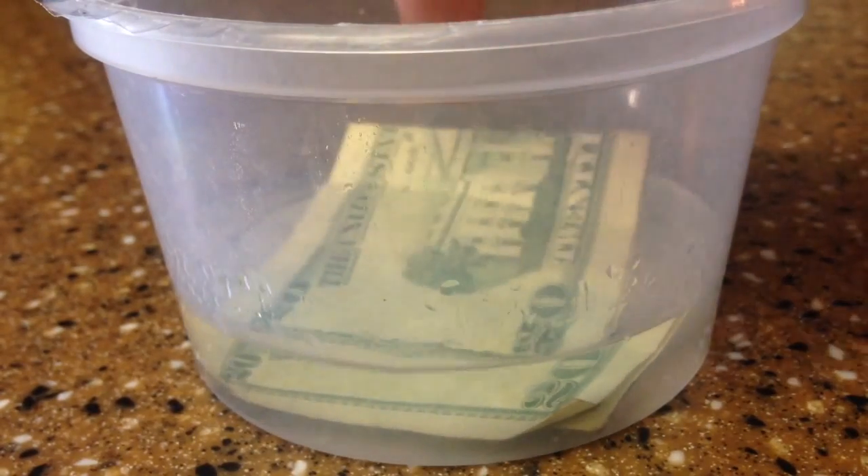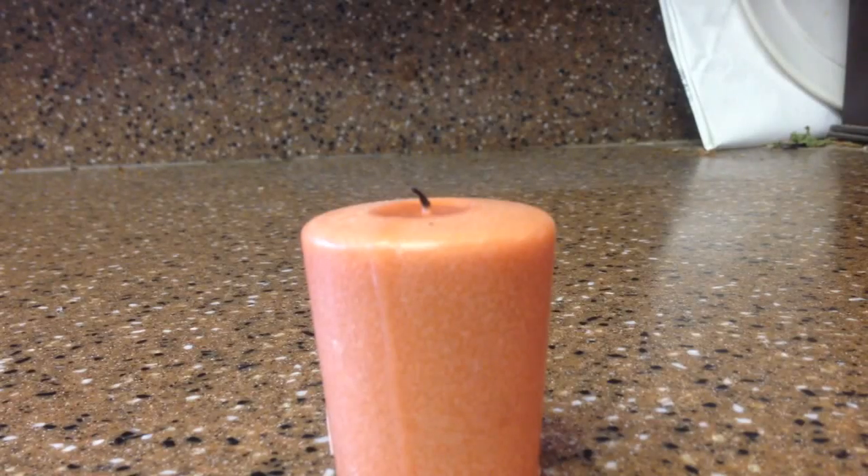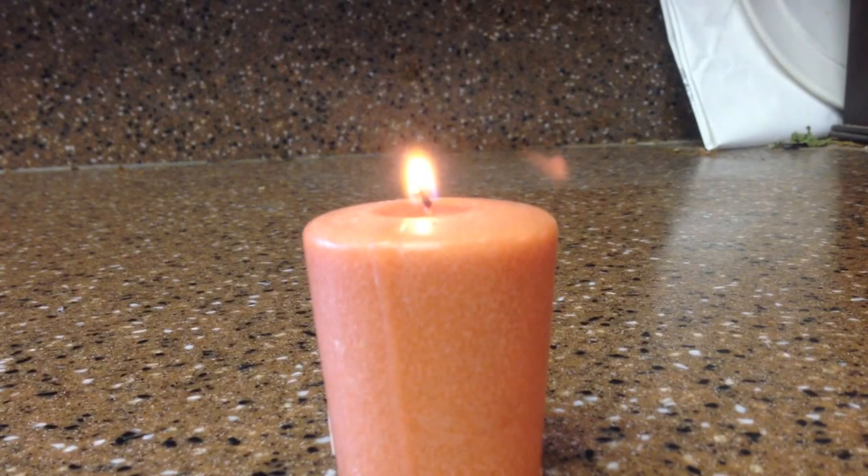Next, you're going to dip your dollar bill into the rubbing alcohol. Then we're going to take a candle and just light that up. That's going to be your fire source that you're going to use to light and burn the dollar bill.